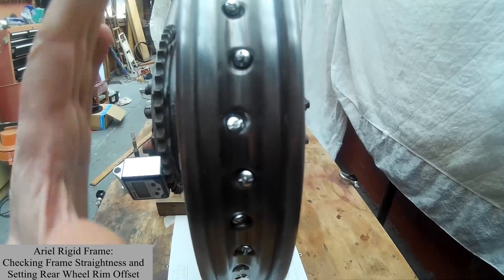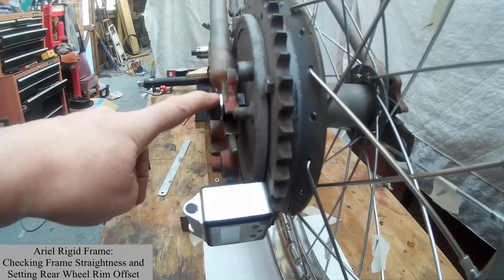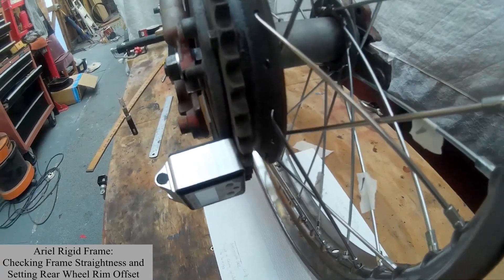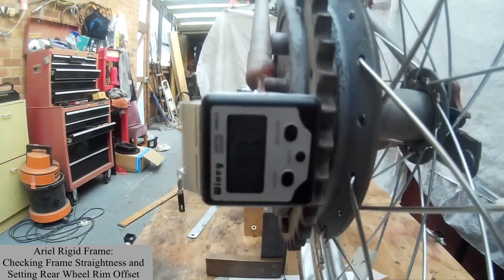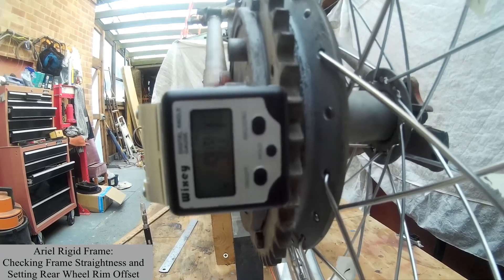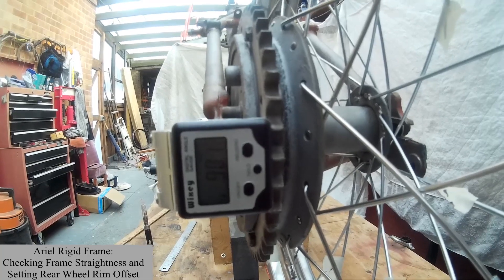In this direction the wheel should be square because we've measured the height of the spindle on both sides, but you can do another check by putting the digital gauge on — and that's reading 90.1 degrees — so that shows that the rear wheel is in fact square to the frame.